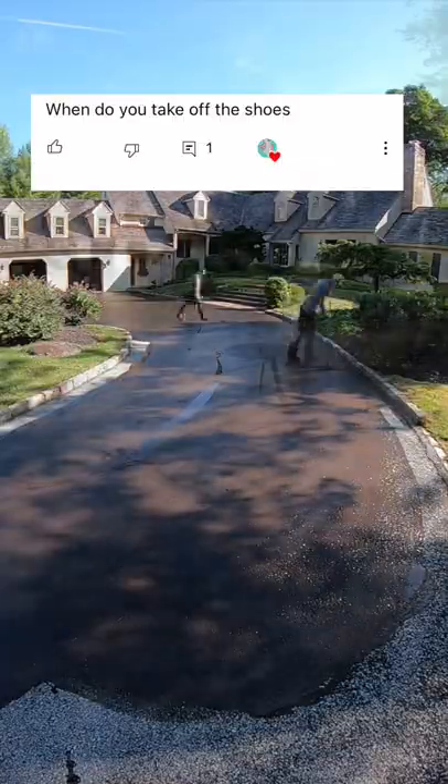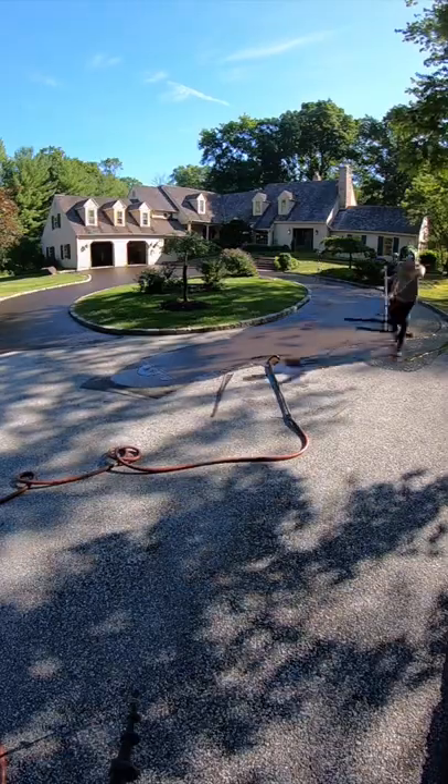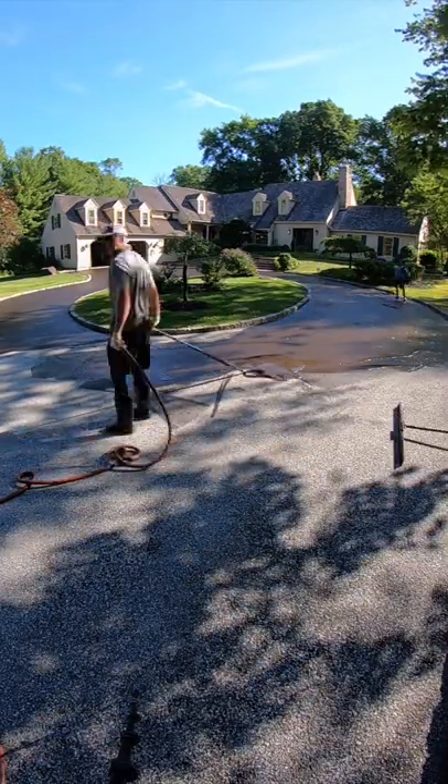When do you take off the shoes? We take off the shoes before we start the driveway, and we put them on when we do our final pass, and that way we don't get any sealer on the sidewalk or the street.